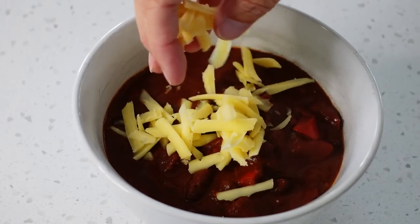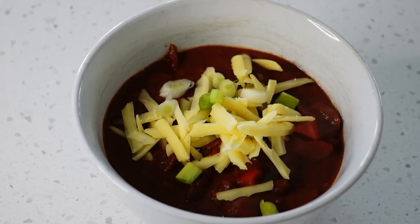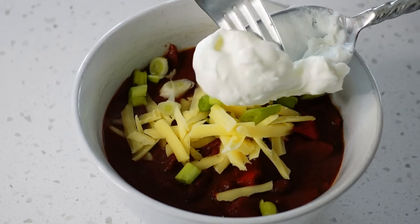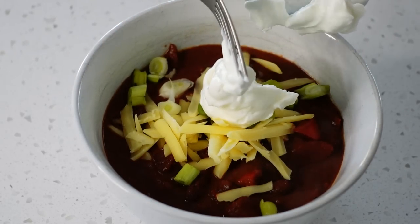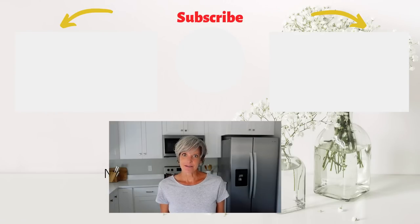You can leave your chili plain or top it with cheese, plain Greek yogurt, cilantro, lime, avocado, or salsa — anything you like on top of your chili. Enjoy trying out these simple healthy recipes that are budget friendly and family friendly. Don't forget that I've also linked the downloadable PDF in the description below. Thank you so much everyone and have a beautiful day.